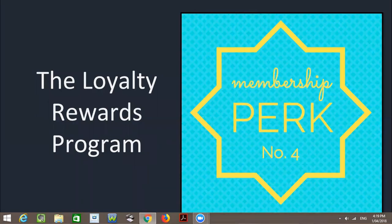Hi everyone, it's Vinnie here again. We're going to talk about the Loyalty Rewards Program. We refer to the Loyalty Rewards Program as LRP — that's what we do at doTERRA. So from here on, I'm going to refer to LRP as the Loyalty Rewards Program.